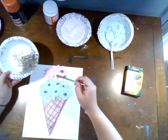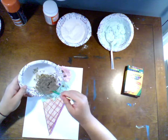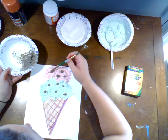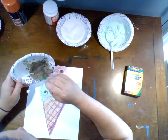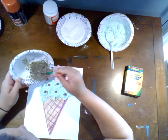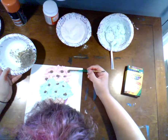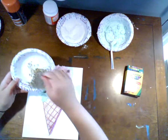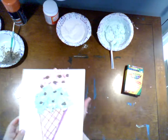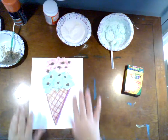My favorite ice cream is peanut butter and chocolate — that's like to die for, in my opinion. Anything that has chocolate and peanut butter mixed together, I'm a fan of — Reese's peanut butter cups are like my favorite snack. That's actually why I don't buy them, because I will eat the whole thing at once. I love that. I've now got my chocolate chips on my ice cream cone.